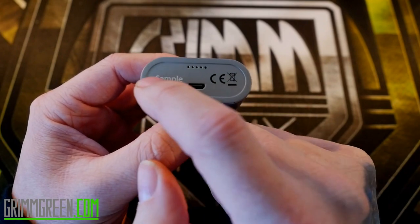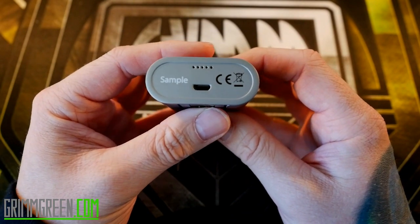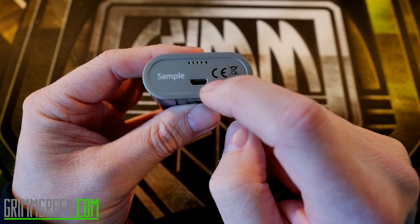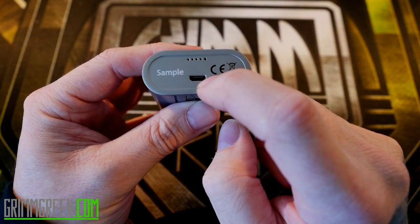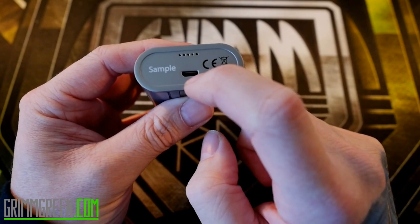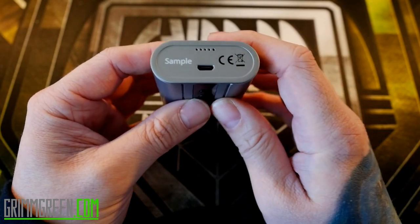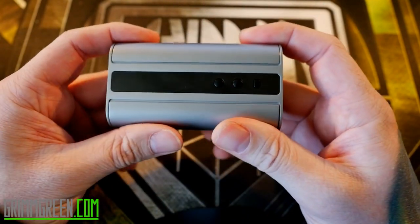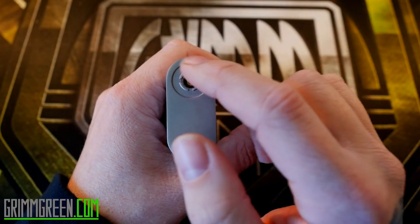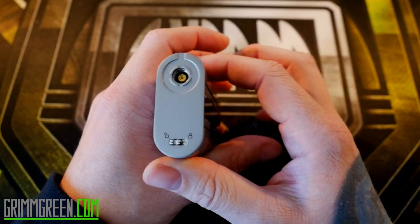There's USB in the bottom. They say you can charge it via USB, but they recommend taking your batteries out of the mod to charge. You can also use this for firmware updates — the firmware updates are easy to do. I've upgraded my firmware to 1.10, which gives you 120 watts. The spring-loaded 510 connection works very well; I haven't had any issues connecting any atomizers or tanks.